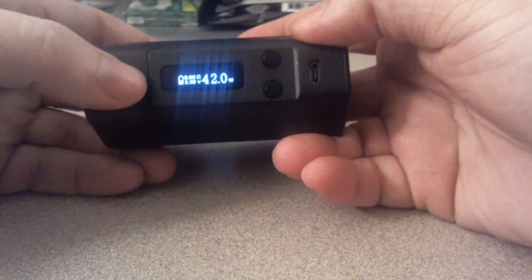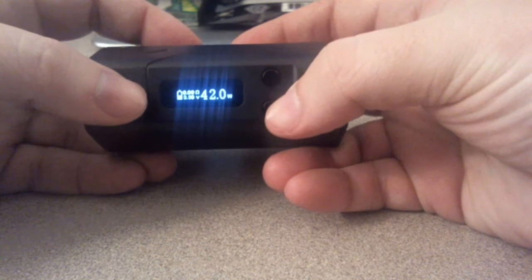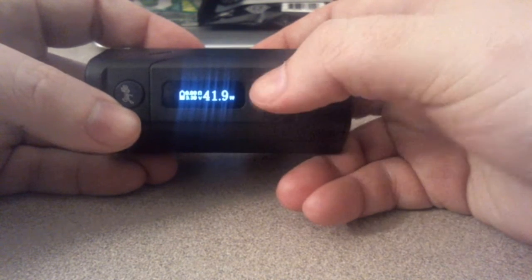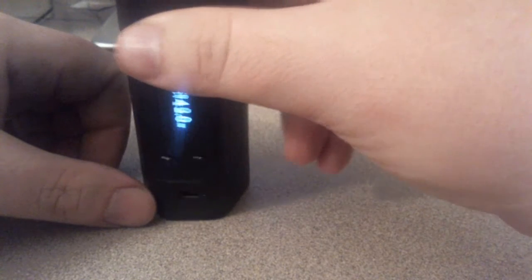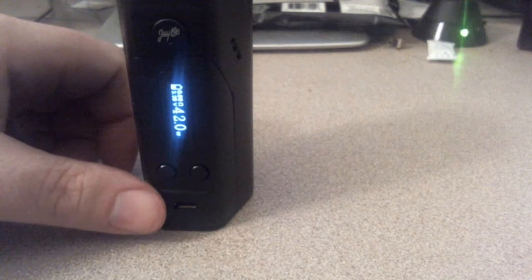So let me show you the screen. It's nice and bright, very bright. You have your up and down buttons. I'm actually in power mode right now. There is a lock feature — if you push both up and down it locks it, and you can fire without having to worry about accidentally changing your wattage.